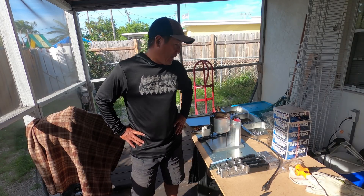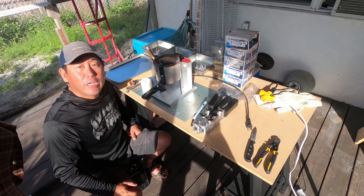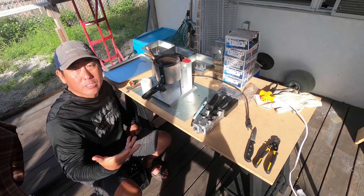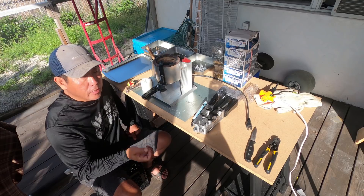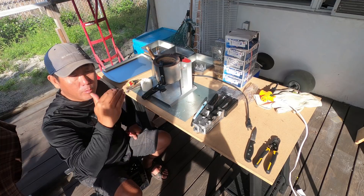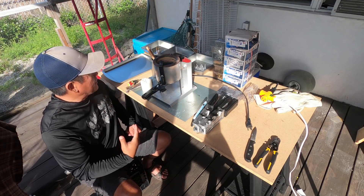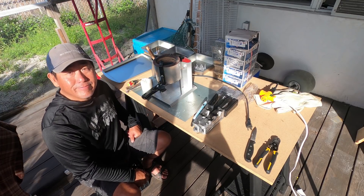Hey everybody, windy day here in the Florida Keys — a perfect day to get caught up on some bait chores. In today's video I'm going to walk you through the basic steps of pouring your own lead jigs. On my last lead pouring video I walked you through all my different equipment and prices. You can go to my main YouTube page, look under playlists, and there'll be a lead pouring catalog with all the different videos in there. But today we're going to actually put this stuff to use, so let's get started.